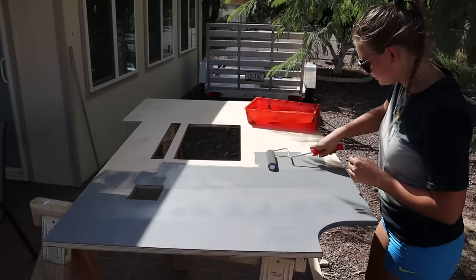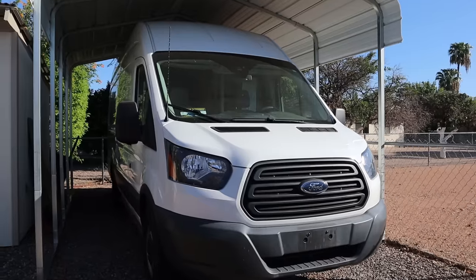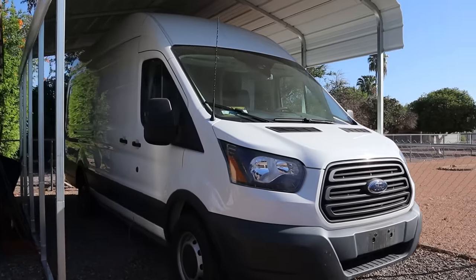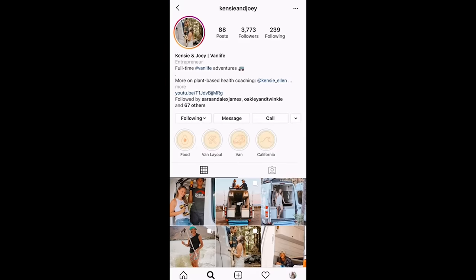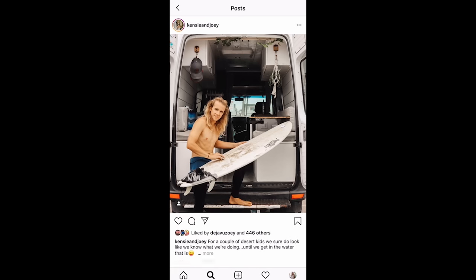Welcome back to week four of our van build series. If you're new around here, we're converting a 2018 Ford Transit to a luxury tiny home on wheels. This build is for a client, but if you're interested in the van that we call home, be sure to check out some of our previous videos.